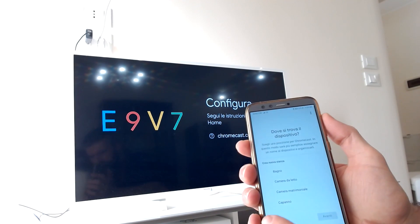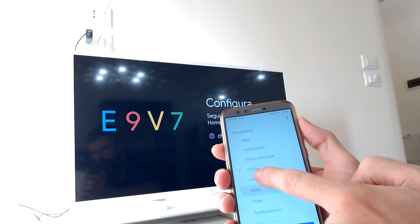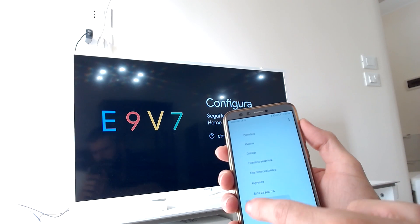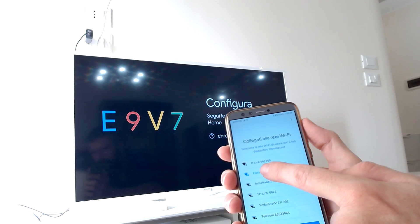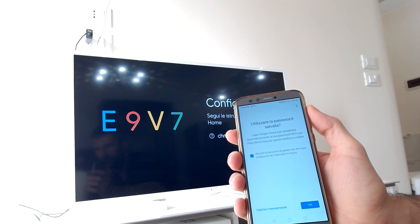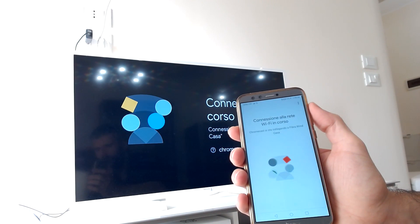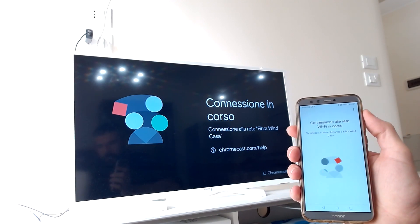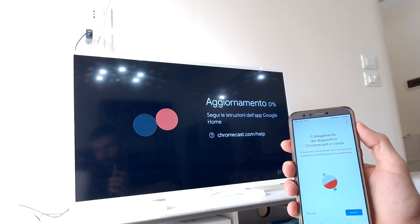On the next step you will be asked to select the room where your device is. Select the room you wish, then tap on Continue. Now it will ask you to select the Wi-Fi connection — remember your phone and Chromecast must be connected on the same Wi-Fi network. Select your Wi-Fi network and tap Continue. Select if you want to save the password, then tap OK and it will connect. Once connected, it will start the update if needed.